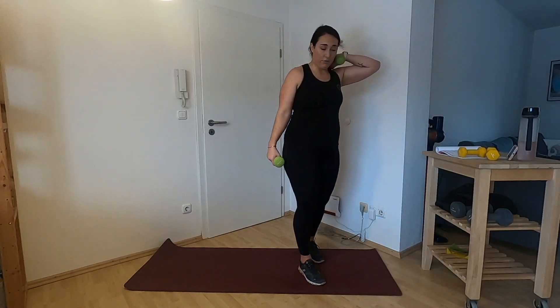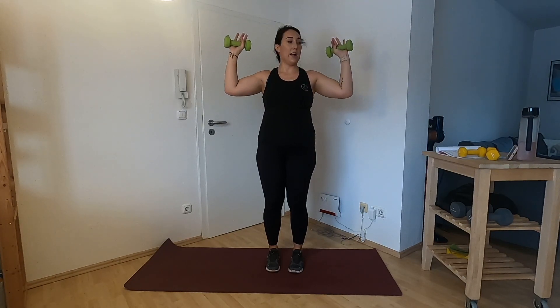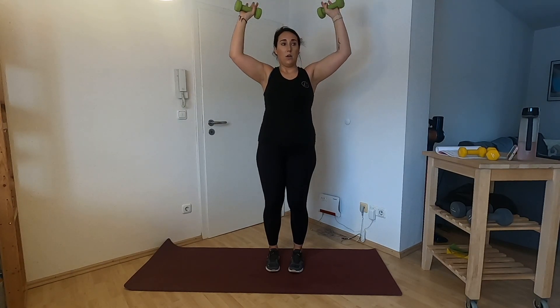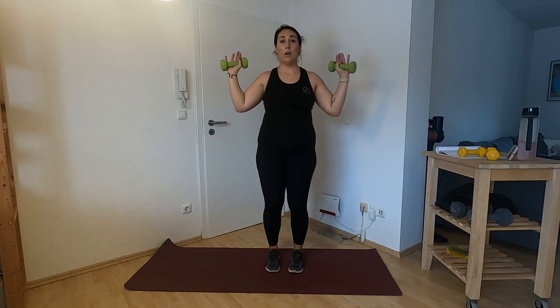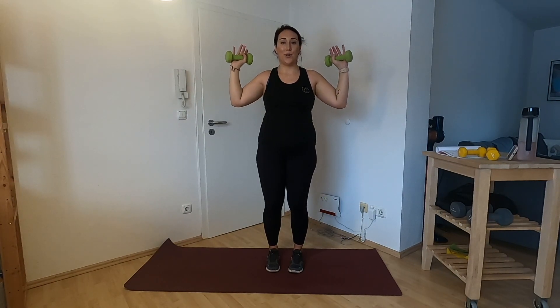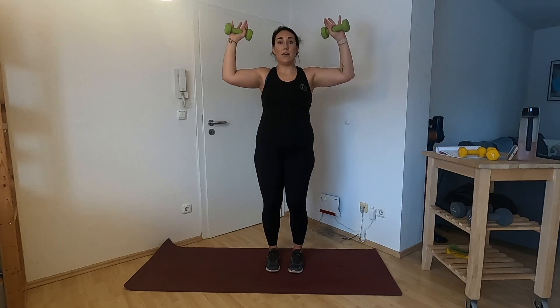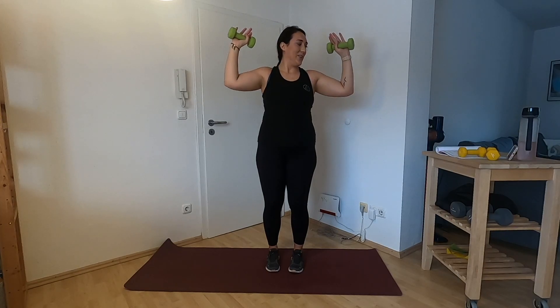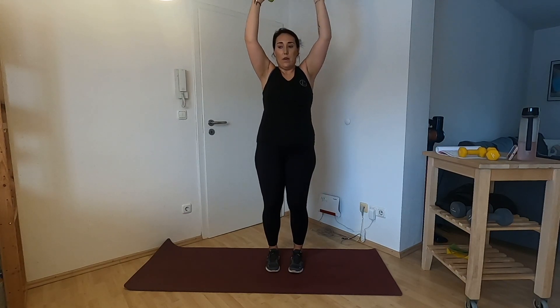Overhead press — same thing, 3-1-3 tempo. I've got my medium weights. One, two, three up, one, two, three down. Press those shoulders down — goal post arms. When your arms come up, your shoulders should not be coming up too; they should stay pressed down. Crazy what happens when you slow things down — all of a sudden you feel things. You can't just lock them out. One more: one, two, three, one, two, three.